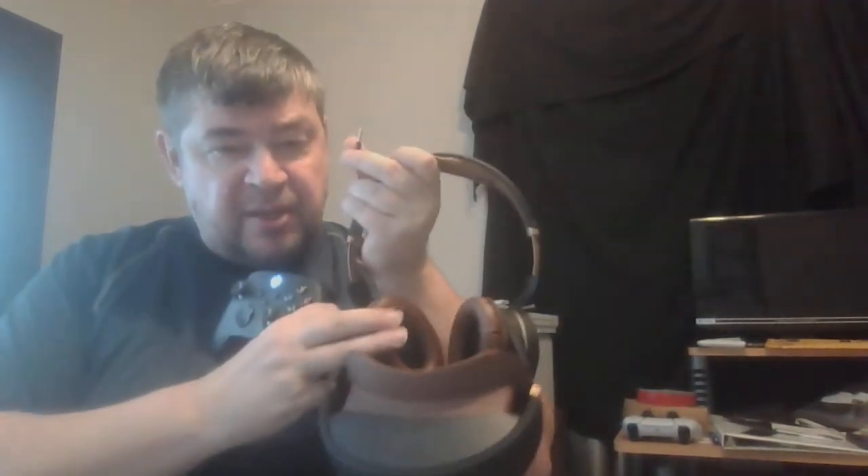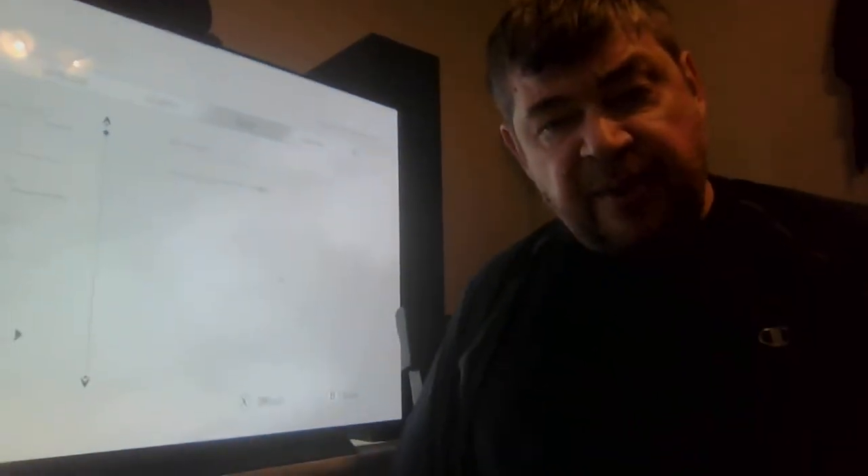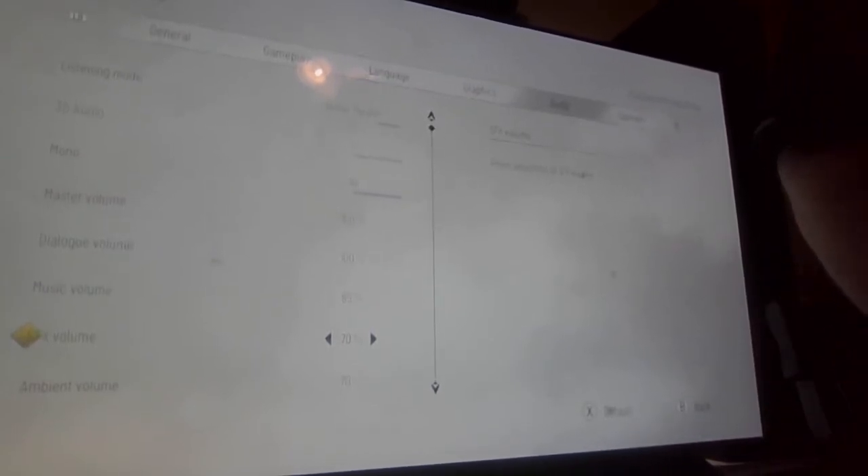Just by looking at what I'm about to do, you'll see that you can actually get the spatial sound through the built-in headphones if you put the settings the way I'm about to show right now. I'm going to close up on the TV so you can see what's going on, and I'll shut off the light so it's not burning into the screen.